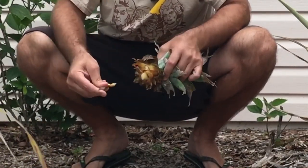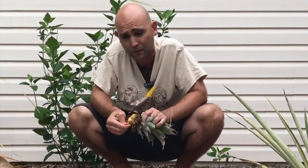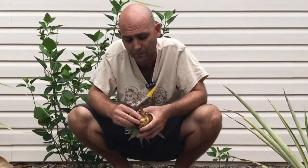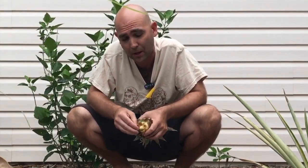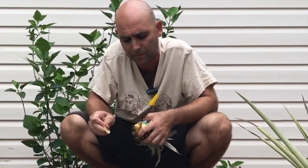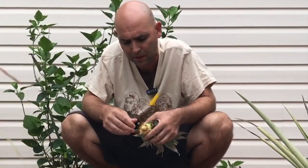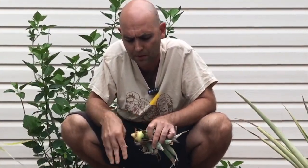You want to pull off these bottom leaves. I've done this without pulling the bottom leaves off — the first ones we did we just kind of threw them in the ground, and I'll show you the first one we ever planted. It's actually doing pretty well, so I think it's very hard to do this the wrong way. Like most stuff I've learned here in central Florida and elsewhere: just go and do it, try it, experiment and see what works for you.